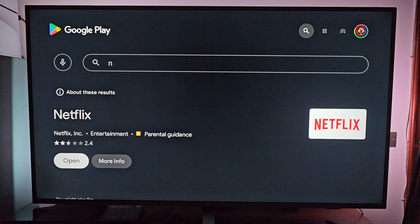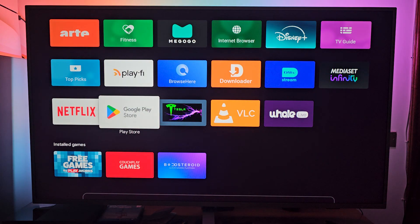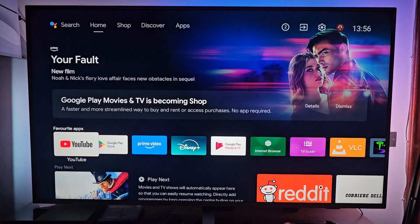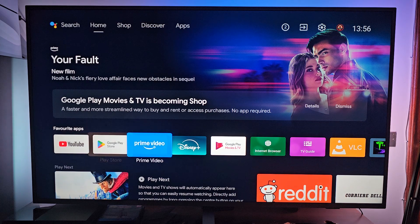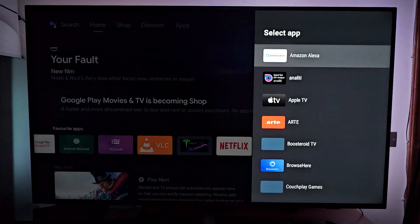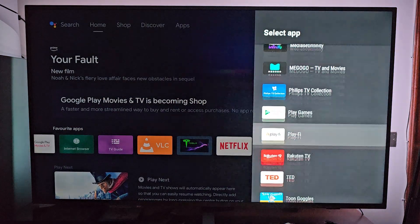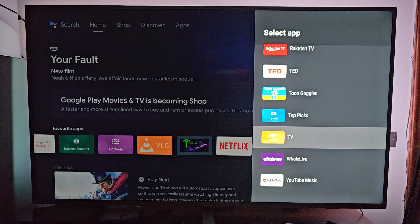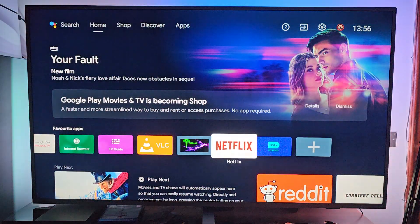Click on Install, the app will be installed, and will be featured here. If you press the home button of your remote control, you go all the way down to your home screen on your favorite apps, scroll all the way down until you reach the plus. Hit the plus, and you will see all the installed apps. You can search for Netflix — obviously it's not there because it's already added.